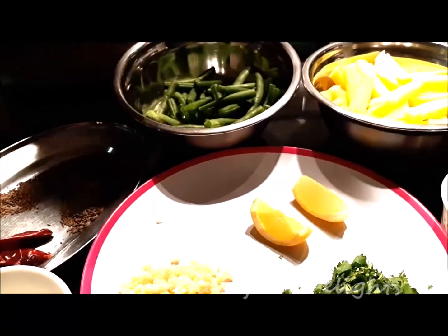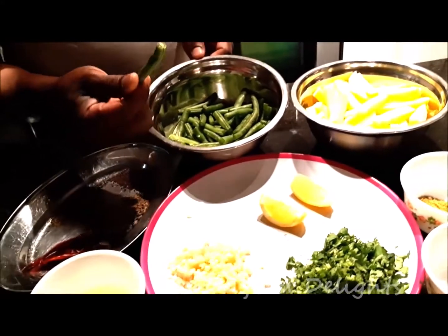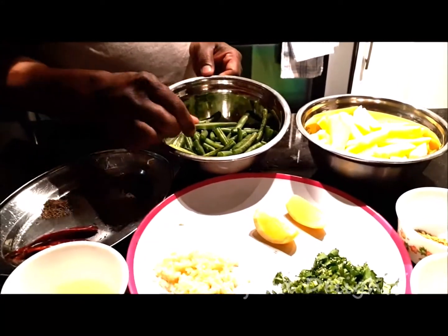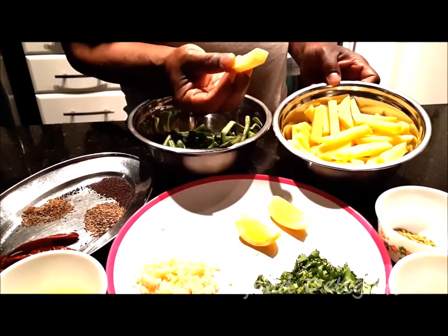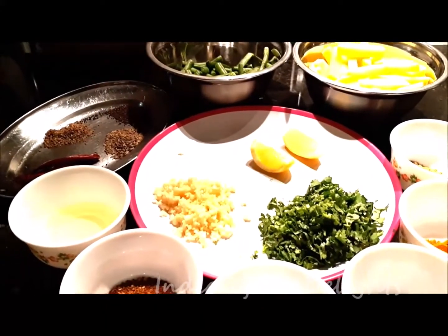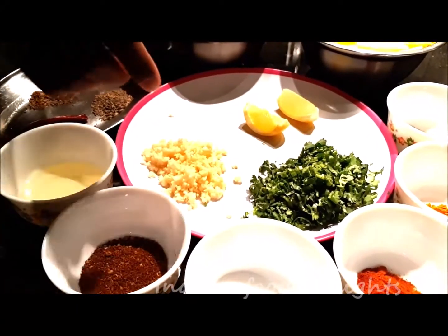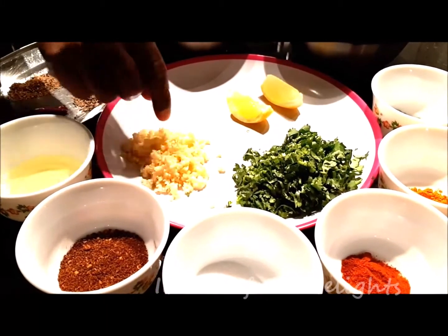I am going to show you these two main ingredients — beans, which I cut into half pieces, small pieces like this. And I try to keep the same shape of the potato, so I cut it like this. For other ingredients, I have garlic which I chopped very finely — it's a pretty generous amount.